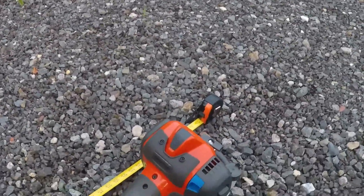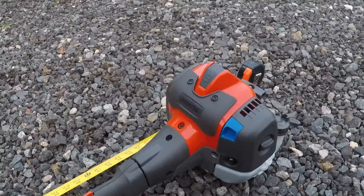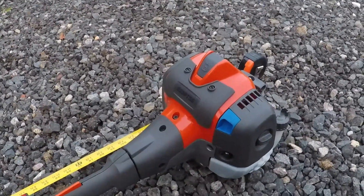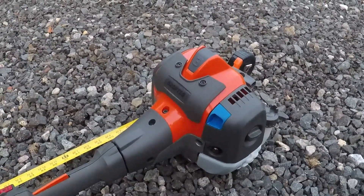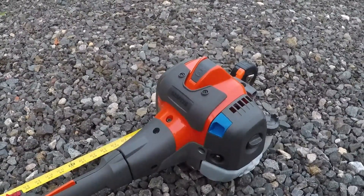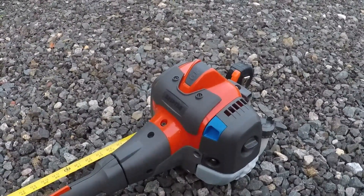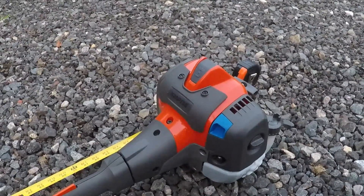Some basic stats: it's powered by a 25cc engine that makes about 1.3 horsepower, and with no cutting equipment it weighs about 15 and a half pounds. This engine may look familiar — it's the same 525 commercial series engine that Husqvarna utilizes on their edgers, hedge trimmers, and weed whackers. It's a very good engine — relatively lightweight and compact and it makes pretty good power.